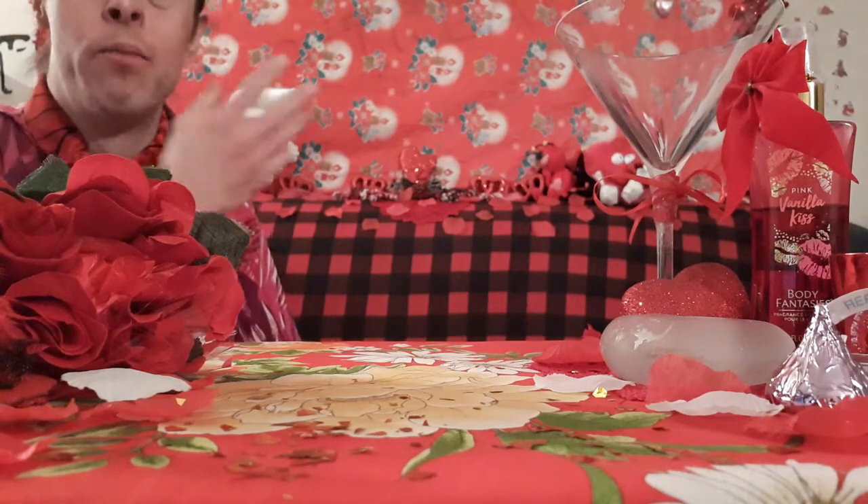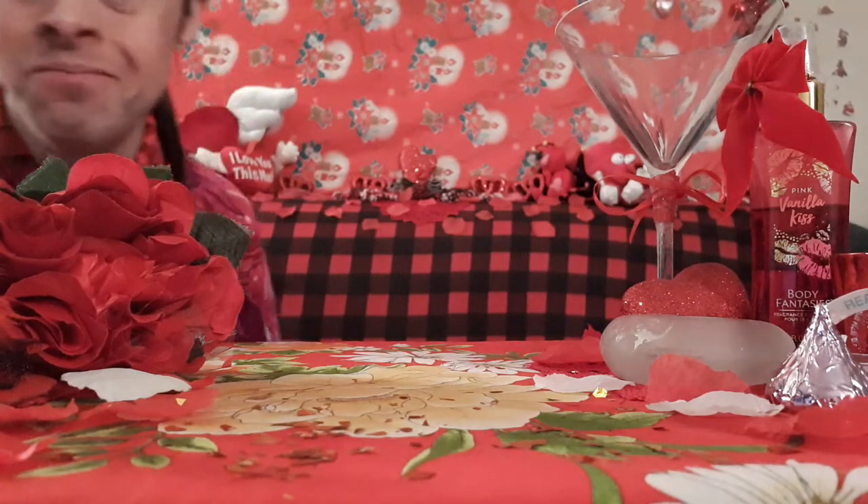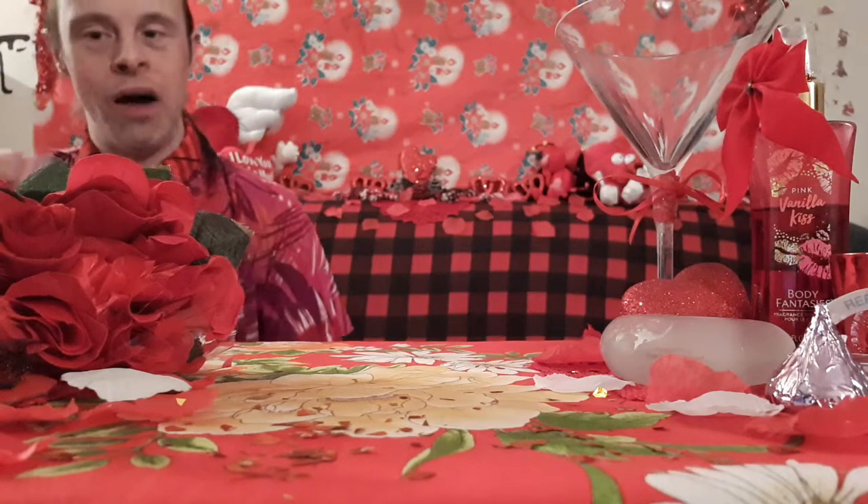And that right there is how you do the Valentine's Magic Floating Chocolate Kiss Magic Trick — it will definitely lift the spirits up with that one.